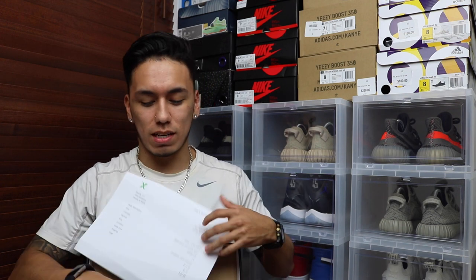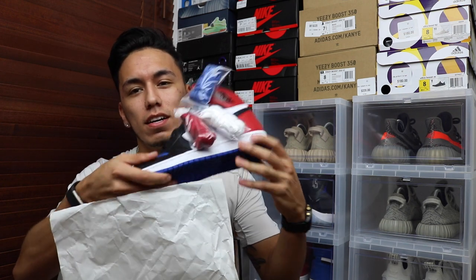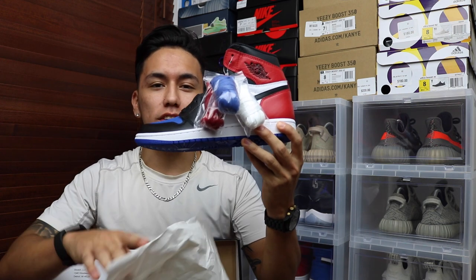Also another announcement I wanted to make is that I am doing a raffle for the Jordan 1 Top 3, as you guys can see right here. Every raffle ticket is a dollar each and you guys can go ahead and purchase that down in the description below. Well anyways, today we're talking about how to organize your sneakers.